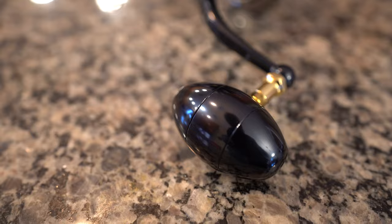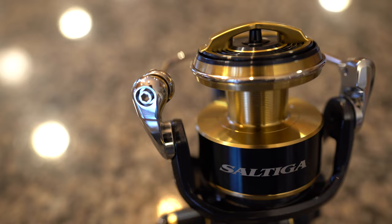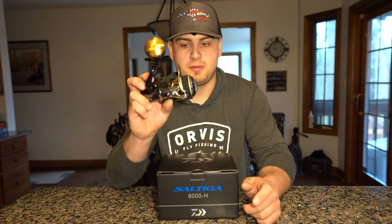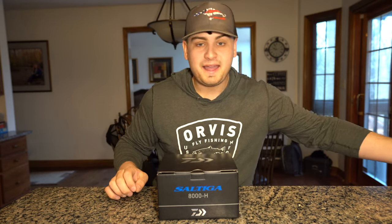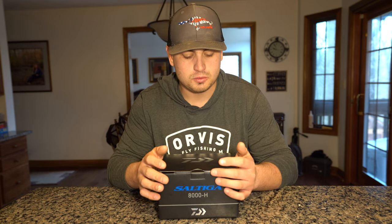The Daiwa Saltiga — the highest end spinning reel in Daiwa's lineup, with direct competitors being the Shimano Stella SW and the Vanstaal. I had to pick up one of these reels after I got my Shimano Stella just to see what it was all about.